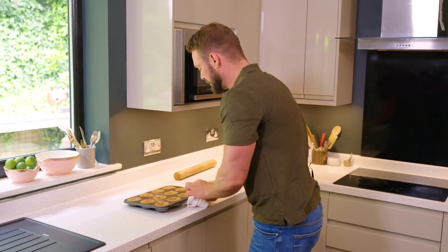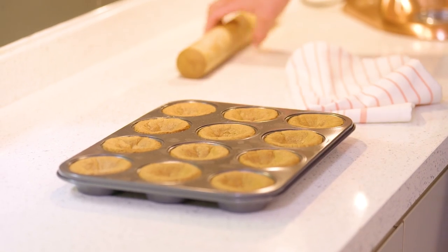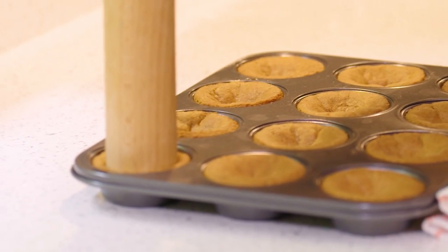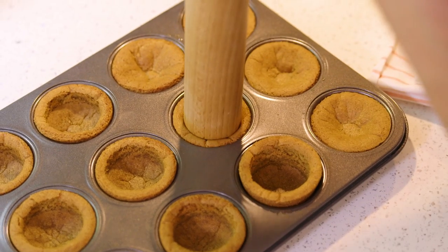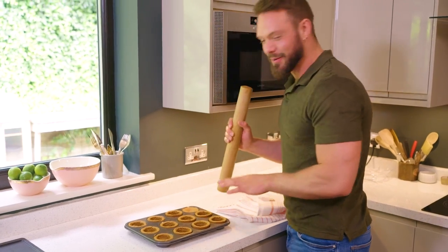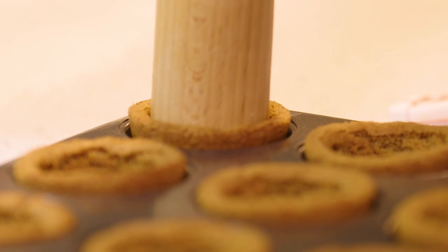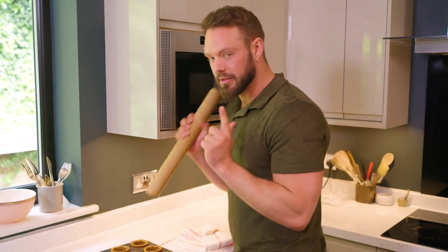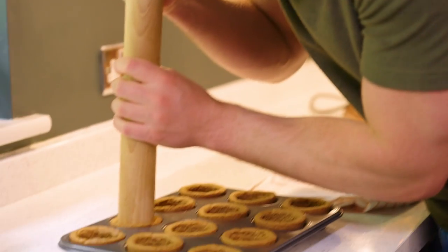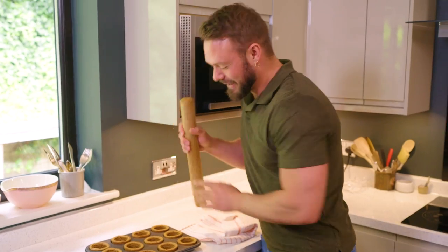These are baked and you can see they've really puffed up. As soon as they come out, just press them down — don't be shy, be quite firm — just to reform that beautiful cookie cup shape. Oh, that is the most satisfying thing I think I've ever done. I'm going to let them cool in the tin, and then once they're cool I'll get them out and fill them with ice cream — but before I do, just one more. Someone's going to have to remove me from the kitchen.